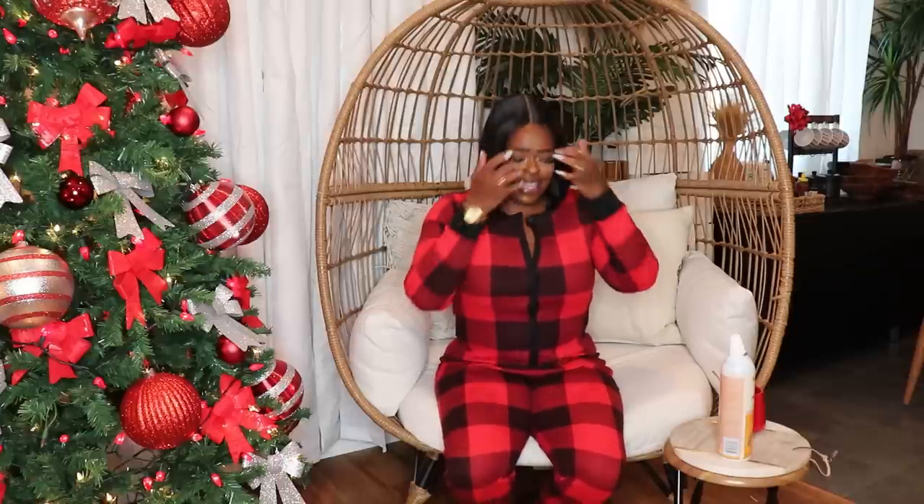I put on my Christmas onesie and I am now in the Christmas spirit. It's just something about Christmas pajamas, hot cocoa, putting a tree up, and a little soup on the stove — it couldn't be a better day. Christmas was such a big deal for me growing up that I just refuse to let it go as an adult. I look forward to this every year even though I live by myself. My partner enjoys me putting up the tree too and loves it every year, and my sister decorates her place for Christmas as well since it's something we both grew up with.